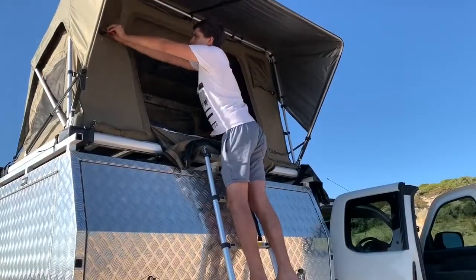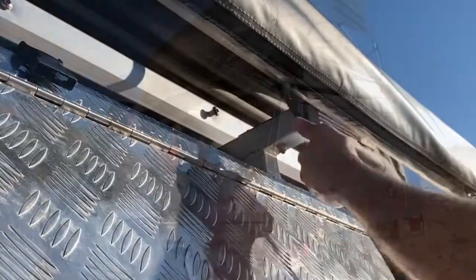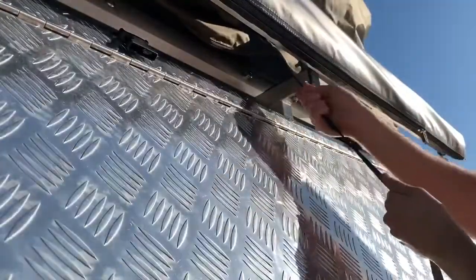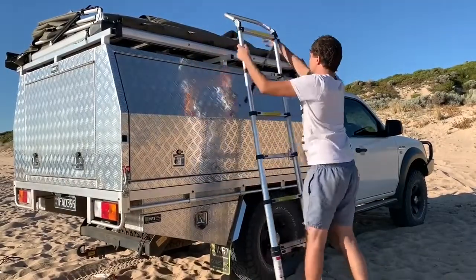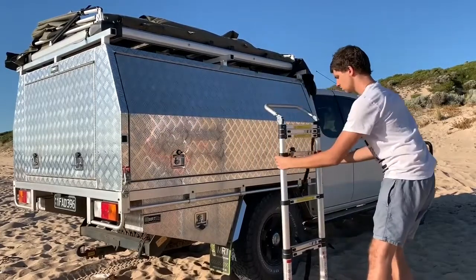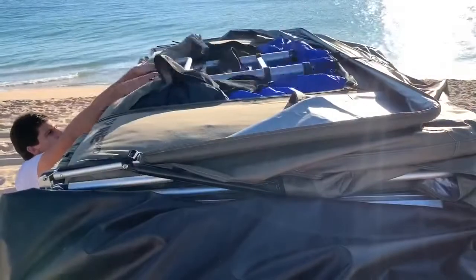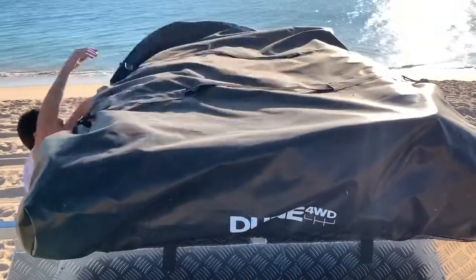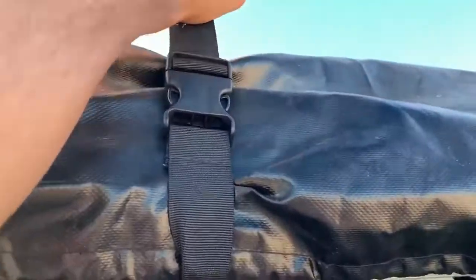Packing up is just as easy. Fold in your two air vents and lay the door across the bed. Head around the back, grab that same black strap, and gently pull the tent closed. Once it's closed, secure the strap with the rubber clip, then unclip and collapse the ladder from the front — it works best starting from the top and working your way down. Then it's just a matter of putting the ladder on top, folding the cover back over, and redoing all the straps. I hope this video has helped you decide if a rooftop tent like this is the right choice for you.